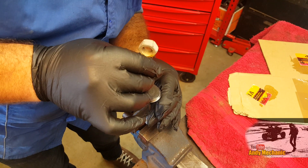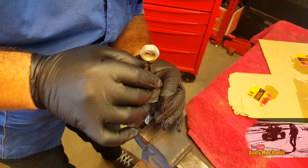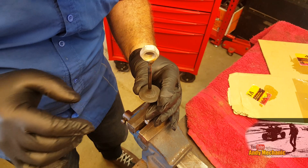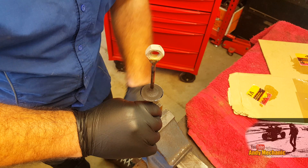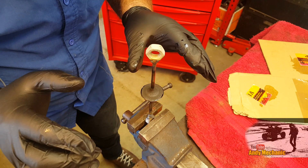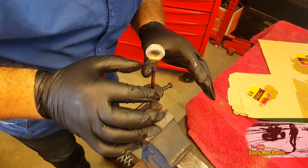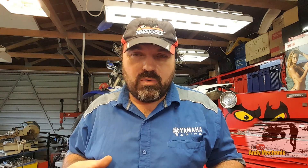Let's have a couple of seconds just to cure. That one is really fluid. Perfect. Fingers crossed — we've done everything pretty well, I reckon. We'll leave these now for a couple of days to cure. Hopefully Ben won't come in the workshop — I'll have to warn him to stay clear of these two vices.